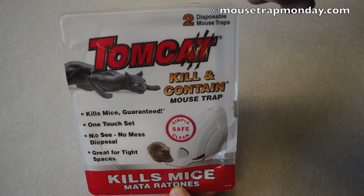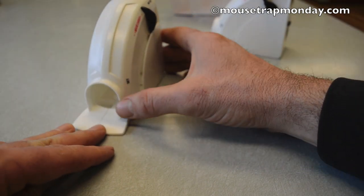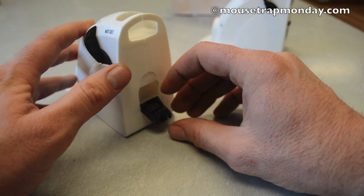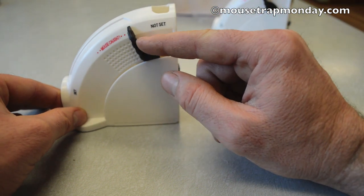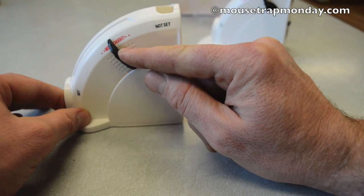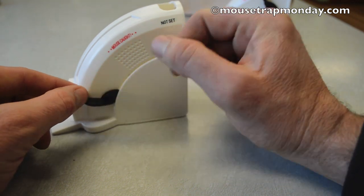Let's open it up and take a look. Here's what the trap looks like out of the box. It has a little hole in front for the mouse to enter, a little tab on back to put your bait — you just put it in that little container and click it in. It has a lever to set it: all the way up means it's not set, somewhere in between means a mouse is caught, and all the way down means it's set.